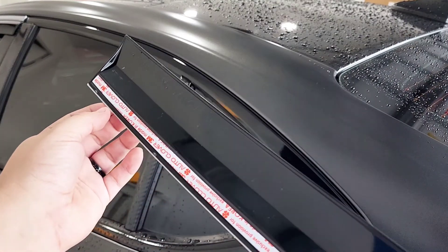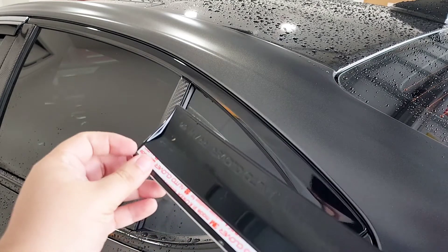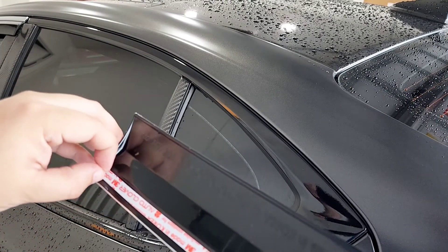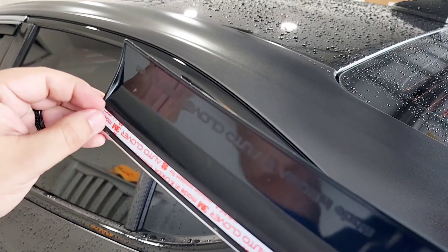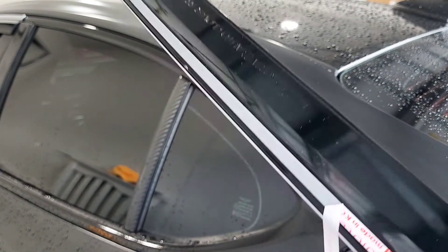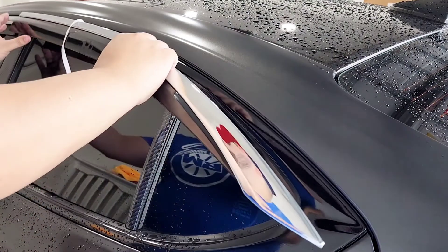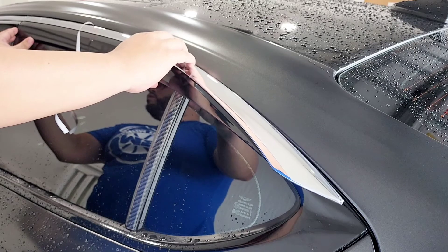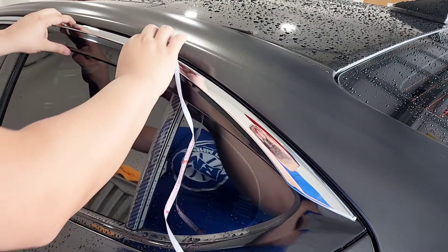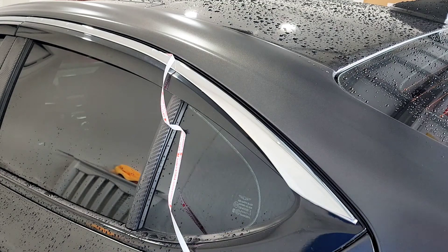Same thing — we're going to peel this off just enough to give some leverage, then position and pull as we go. This one is a little bit tricky. There we go, got it. Pull some of it off, position it where it goes, nice and aligned, and pull the ribbon and apply. We'll finish this up.